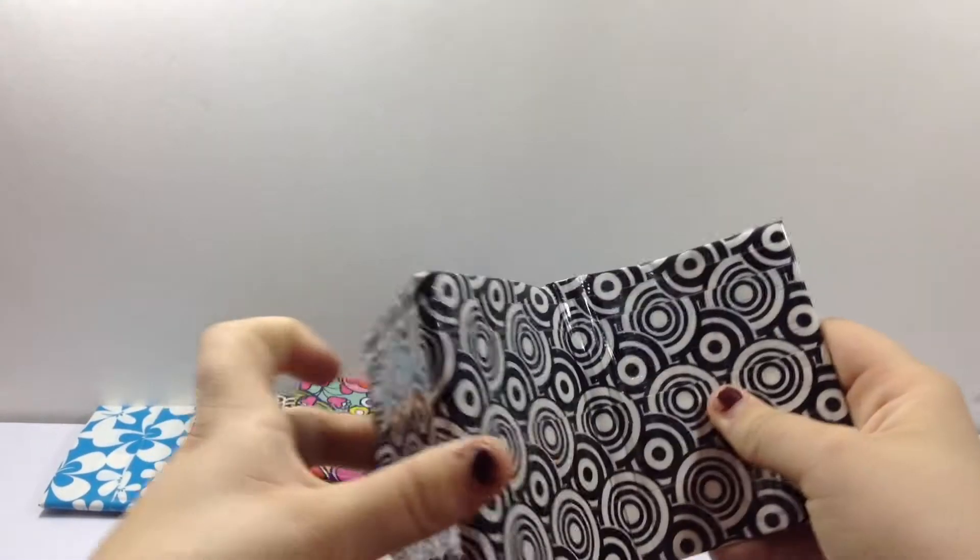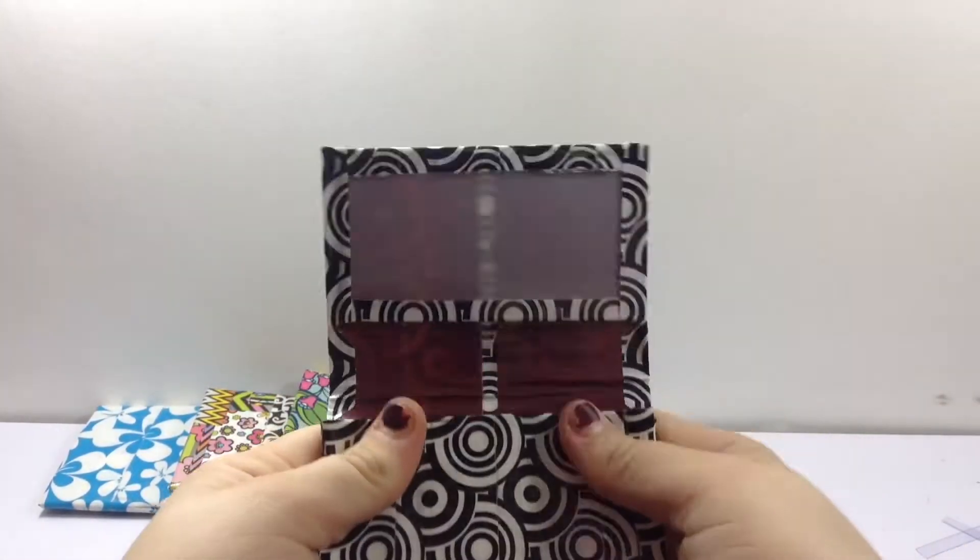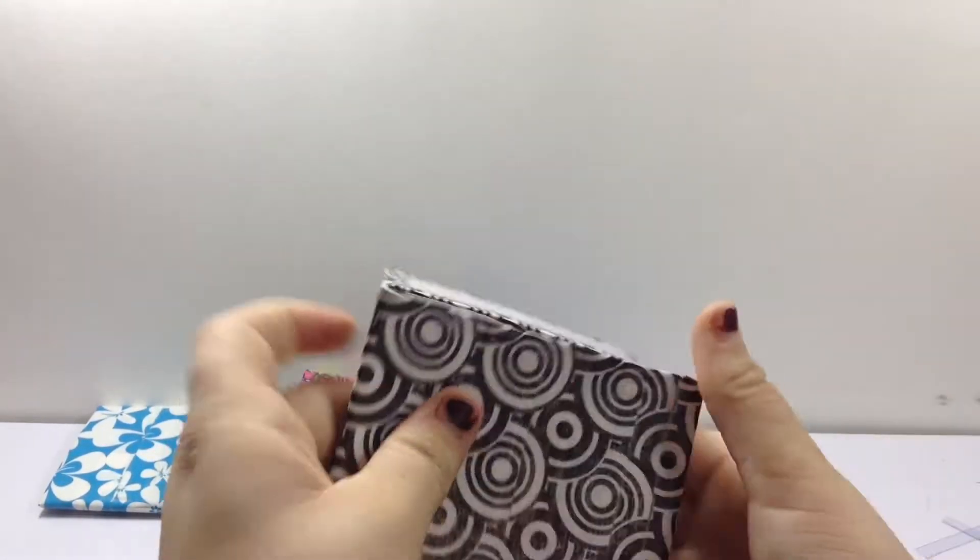And I have this one all lined up. Maroon. It has an ID with frosted. And this Ziploc — I love this Ziploc.